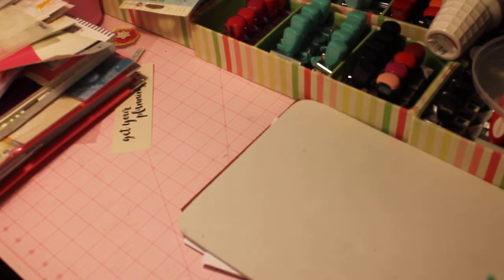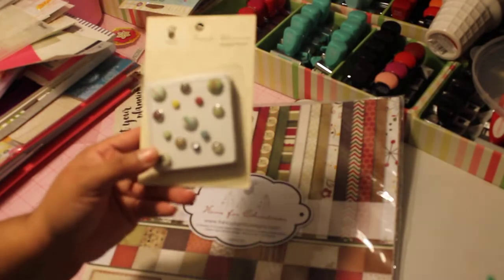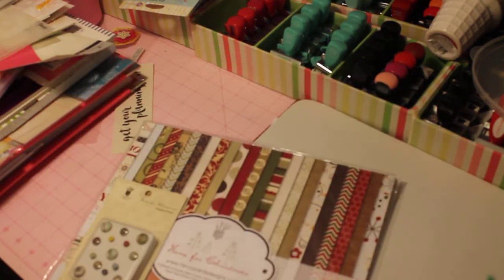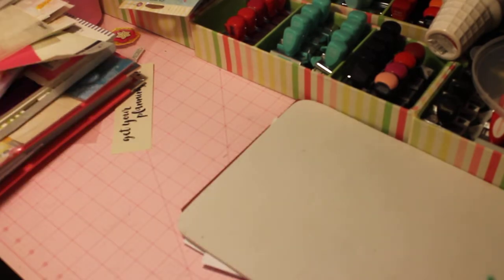Lot three does not include shipping. This is the Fancy Pants Christmas 12x12 collection kit. You'll receive all the papers in the kit and also the brads, which are really really cute. I just have so many Christmas collections, that's why I'm getting rid of some of them. That is going to be $13 for lot three, plus you'll pay shipping based on how many items you get and how heavy the box is when I ship it to you.